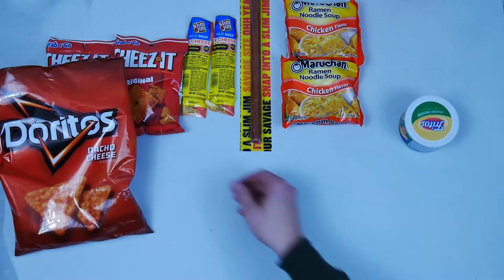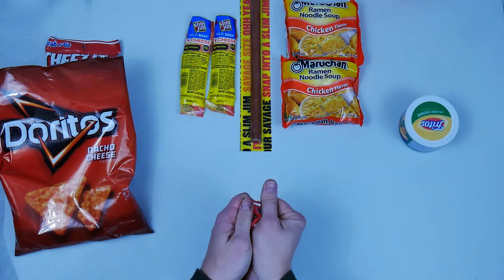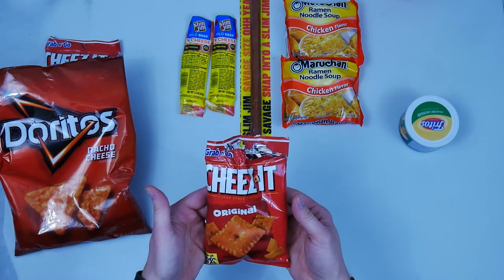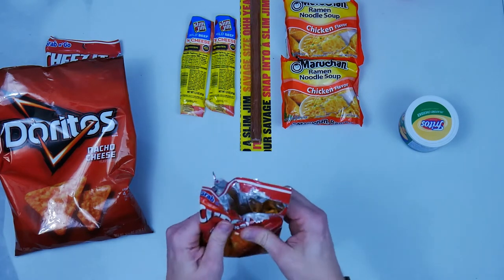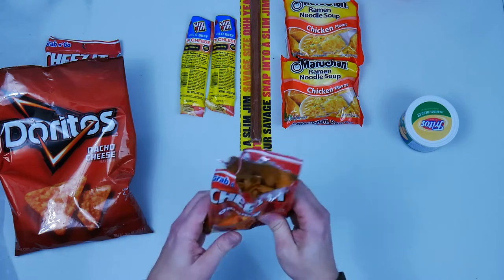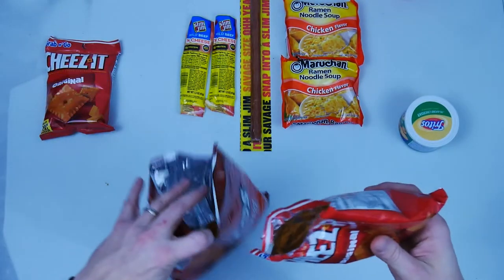I'm going to put the Doritos to the side and add some Cheez-Its to this — give it some extra flavor too. Pop the bag to get some of the air out, then crush those up. You want to add those Cheez-Its in because it adds that great flavor. An extra cheesy burrito — that's what I'm talking about! Now that we got this crushed up, I'm going to add that in to our burrito bag.